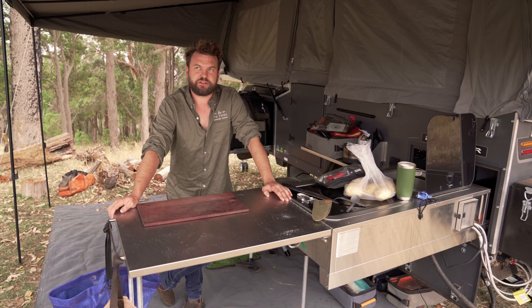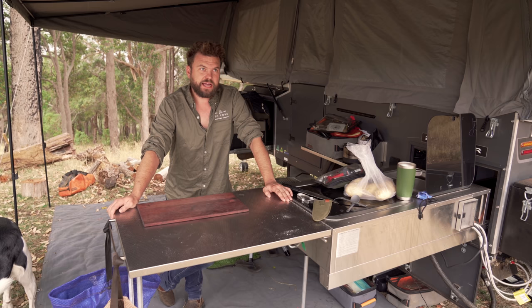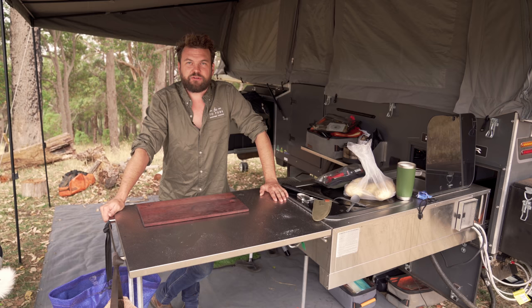Welcome back to Fire to Fork. Today we're going to be making roast potatoes, but not roast potatoes like you've seen them before. I don't know what to call them but they look incredible. I've never made them but I've seen them made — the whole process makes total sense to me and I just thought let's suck it and see, we'll just do this on camera and I reckon they're going to be incredible.